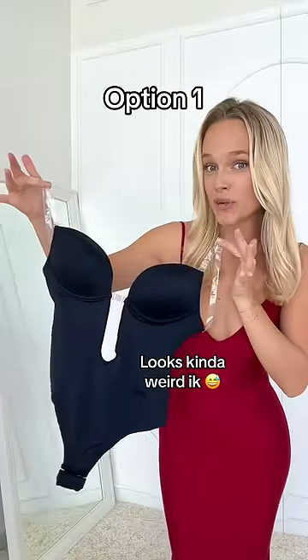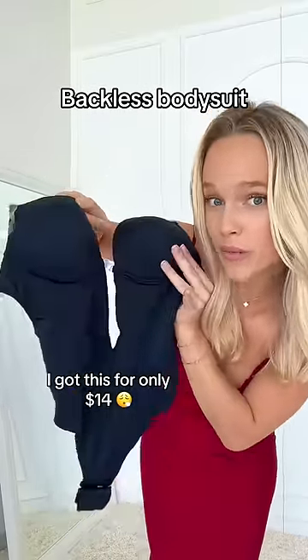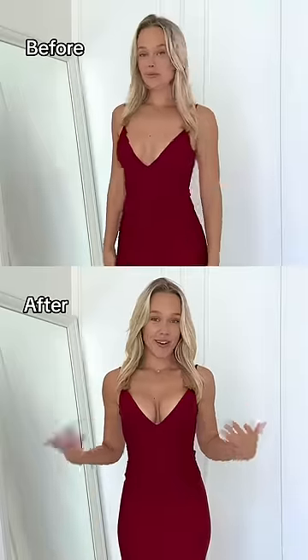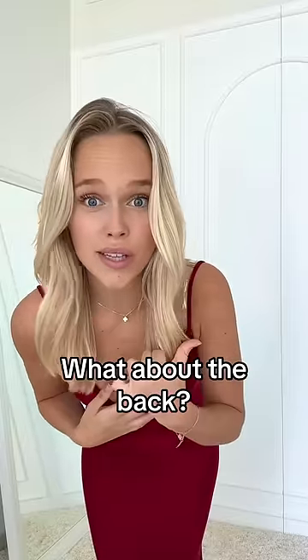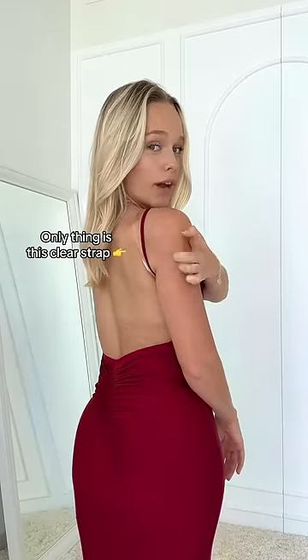First, let's try one of these. It's a backless bodysuit with a built-in bra. Let's see what it looks like on. And this is what it looks like on. The real question is what does it look like in the back? And this is what it looks like from the back. The only thing you can see is the clear strap.